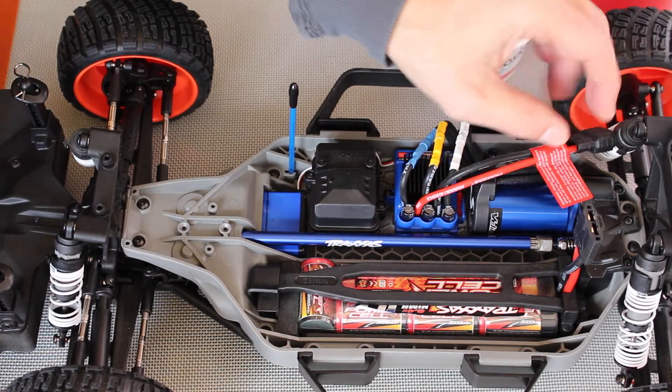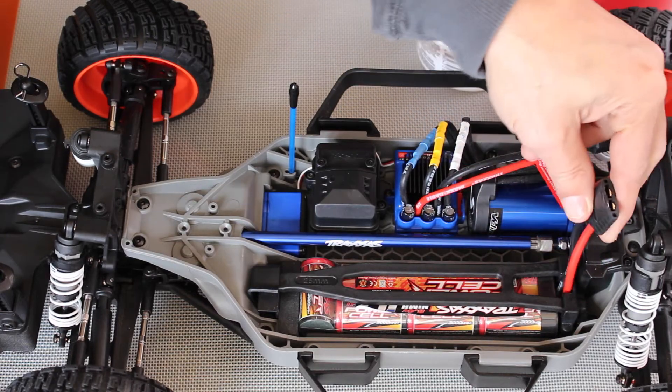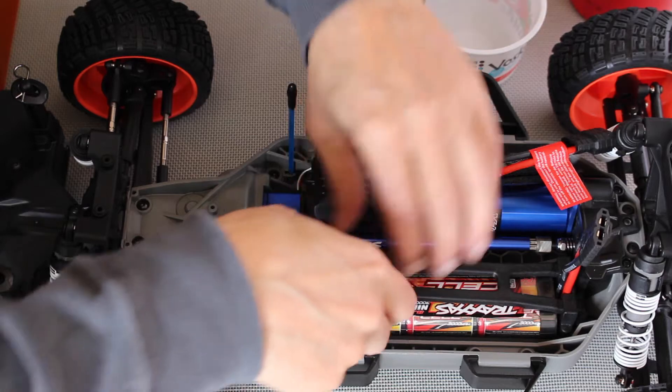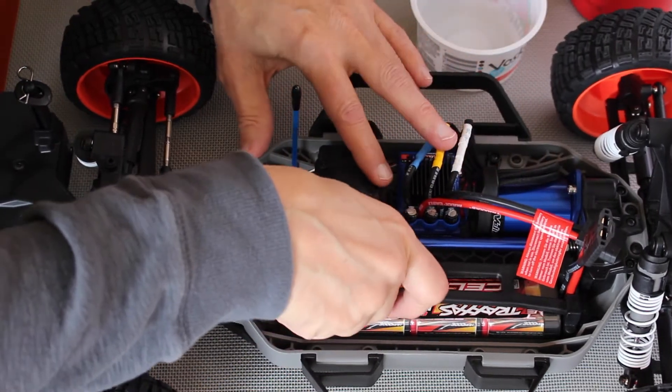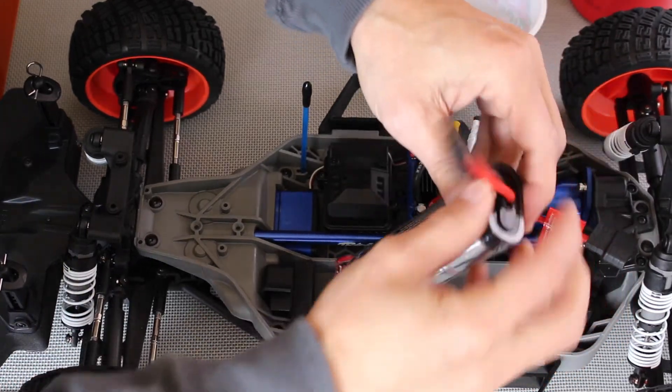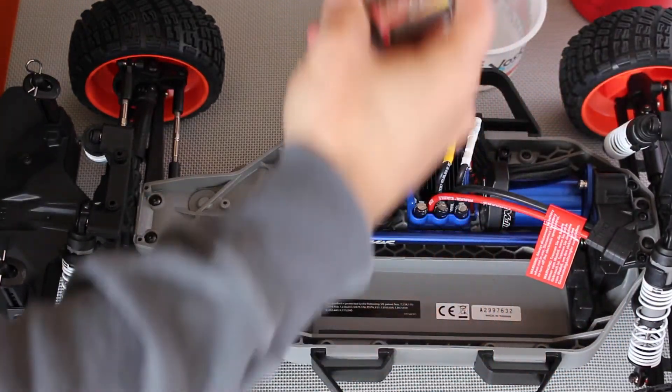First thing we're going to do is remove the power cell. Press down this little tab, pull this off. Put that aside and pull the battery out. We'll have to charge that up.